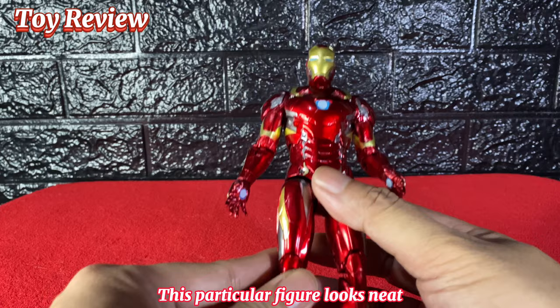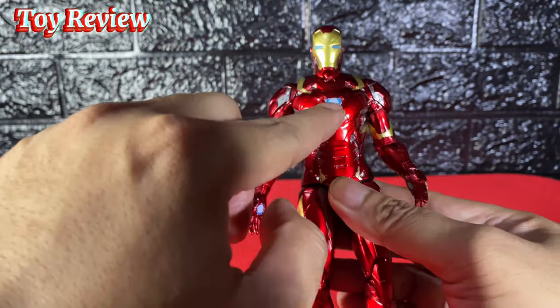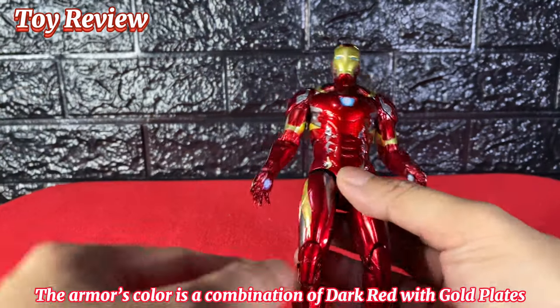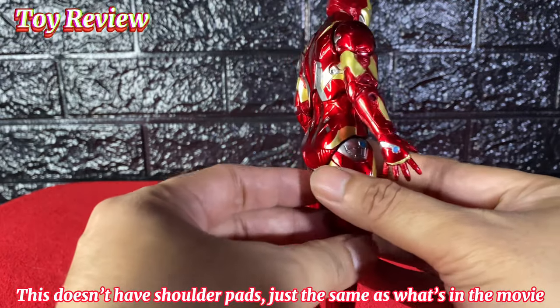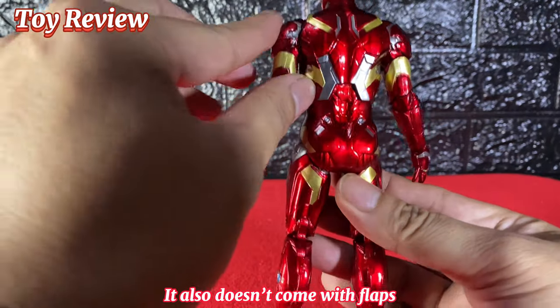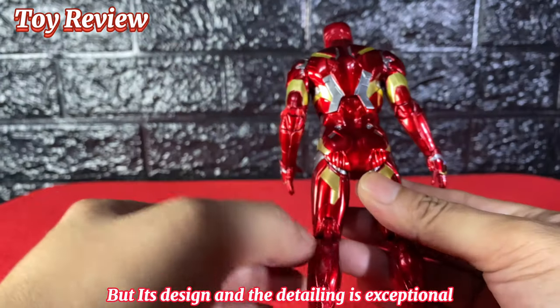This particular figure looks neat — the head sculpt is spot on. The armor's color is a combination of dark red with gold plates and some silver highlights. This doesn't have shoulder pads, just the same as what's in the movie. It also doesn't come with flaps, but the design and detailing are exceptional.